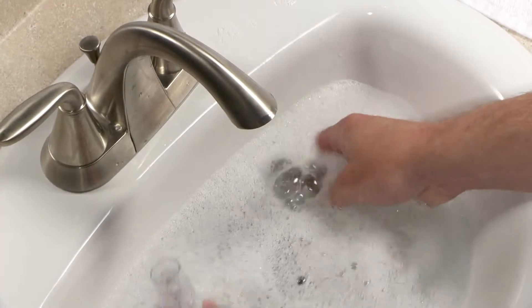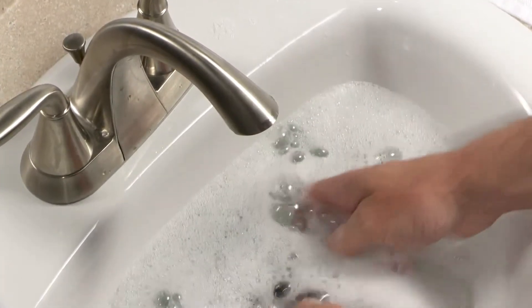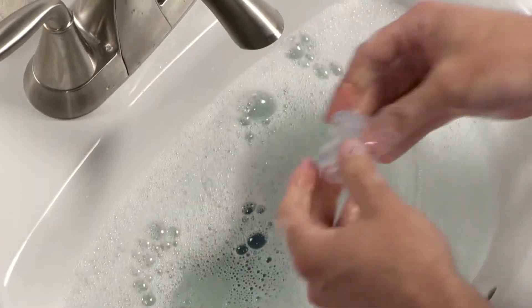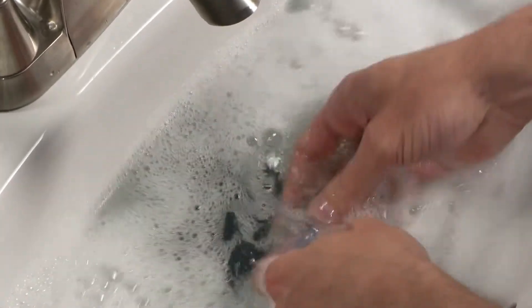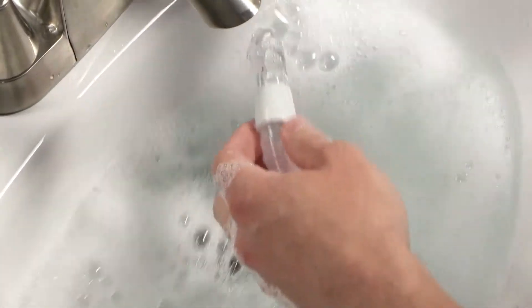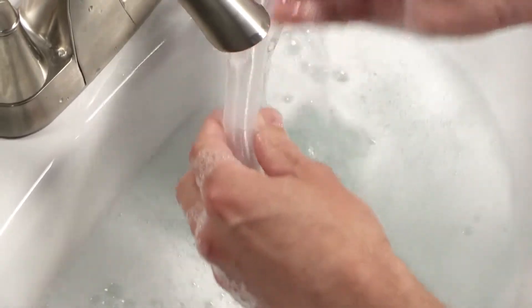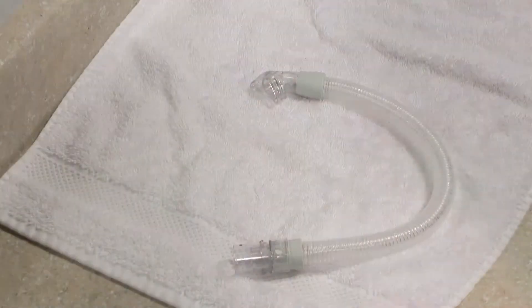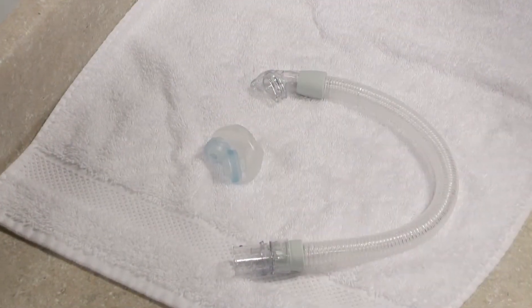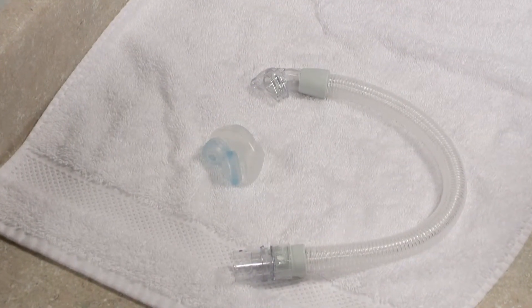Wash the non-fabric mask parts and device tubing daily in warm water with mild liquid dishwashing detergent. Avoid soap with conditioners or moisturizers. Do not use bleach, alcohol, or cleaning solutions containing bleach or alcohol. Rinse thoroughly with water and air dry out of direct sunlight. Be sure the mask and tubing are dry before use.